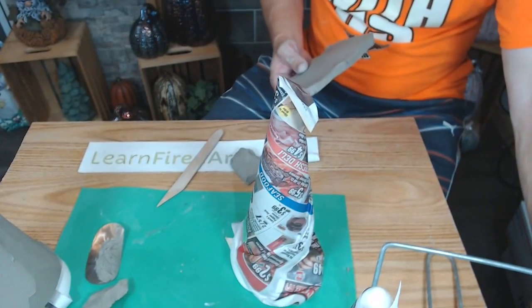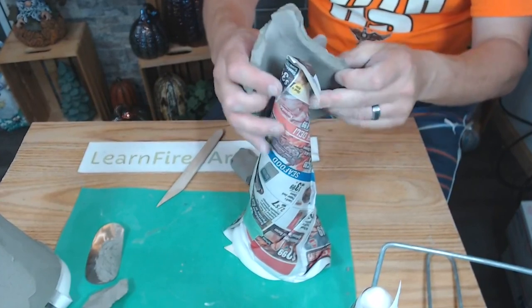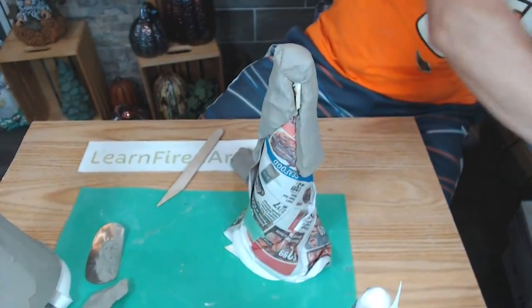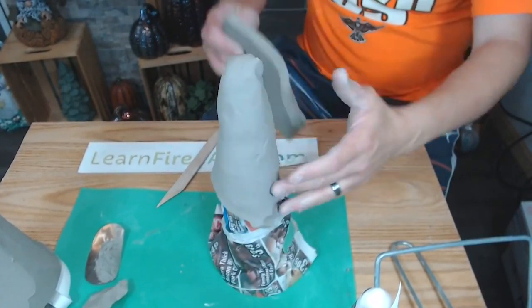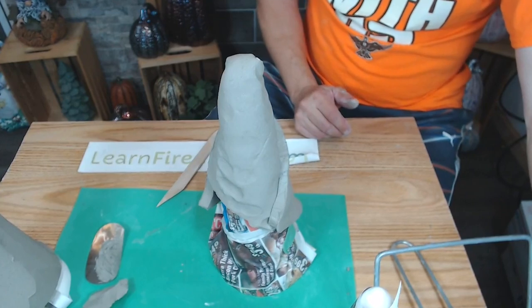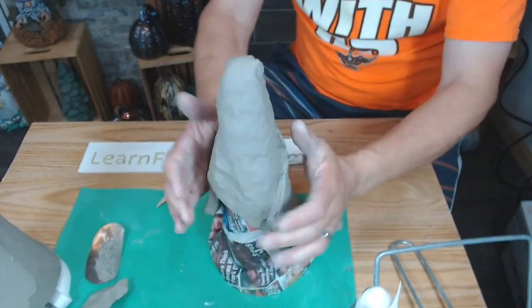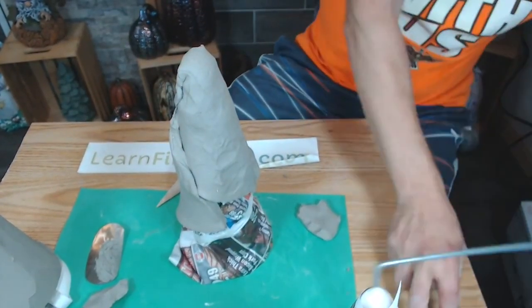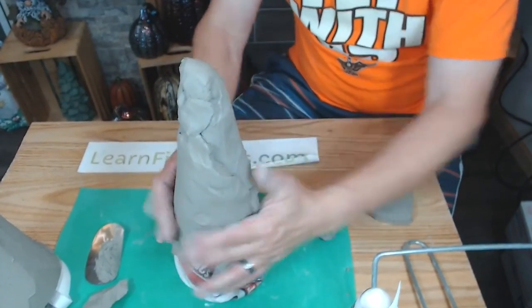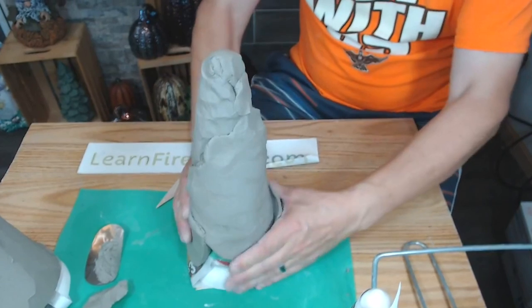Just because you're using raccoon clay doesn't mean you're going to raku the piece. Raccoon clay can go up to cone two or three. I generally do a low fire at cone 04 for the greenware firing, then I can glaze. For utilitarian pieces like cups or bowls I wouldn't use raccoon clay because you can get crazing with some glazes. On decorative pieces like these it's fine, and you could also use a mid-range clay body with mid-range glazes.